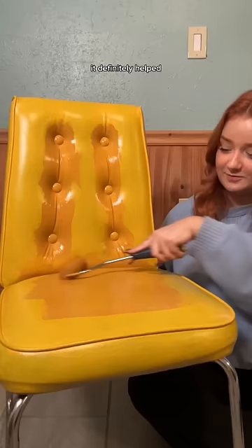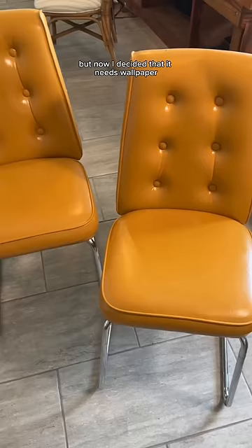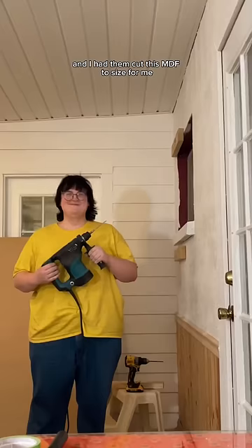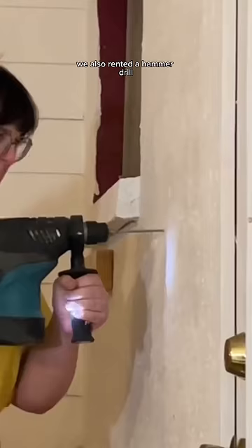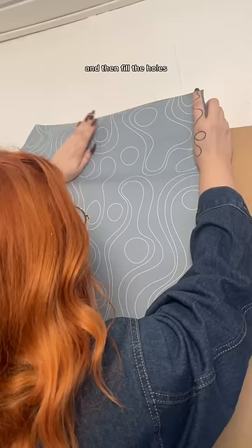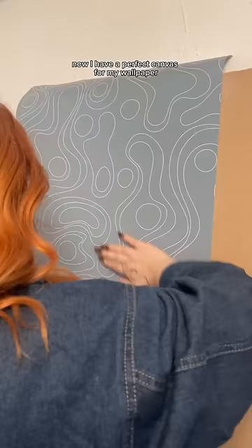It definitely helped, but now I decided that it needs wallpaper and the walls are two textures. So I went to the hardware store and I had them cut this MDF to size for me. We also rented a hammer drill because these walls are concrete, but all we did is attach the MDF onto some 2x4s and then fill the holes. And now I have a perfect canvas for my wallpaper.